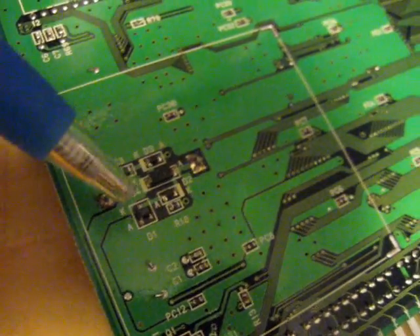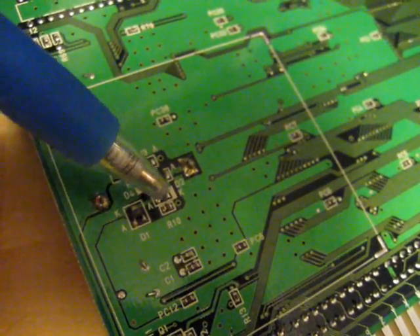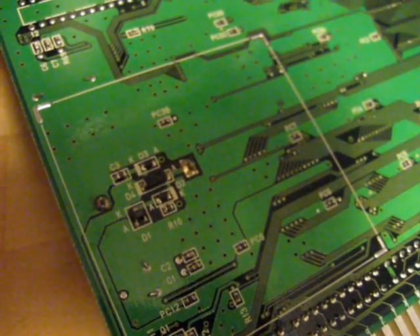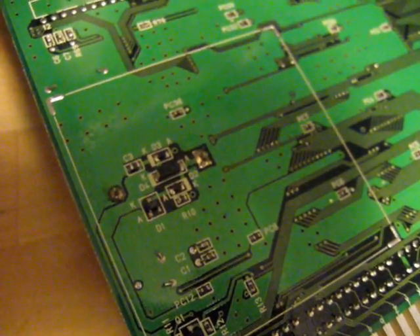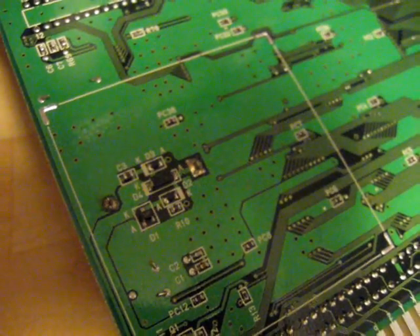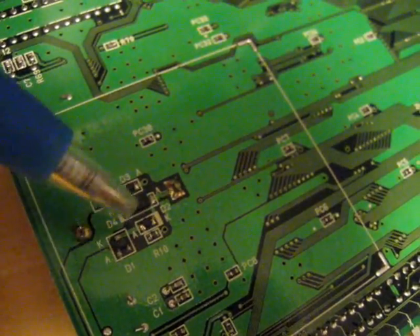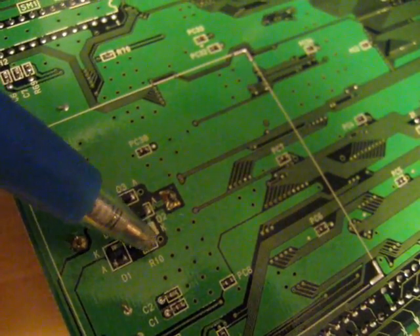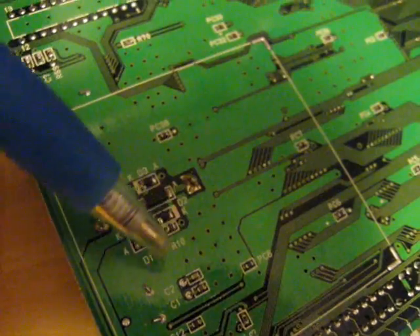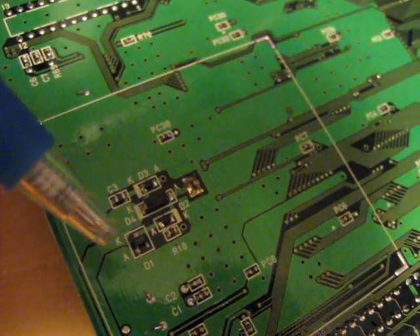To disable the charging function, I'm going to have to remove these three components here, which are marked D1, D2, and R10. So I'll have to desolder those. As I mentioned, the board with model number MV1FZ looks very similar to this — the layout is a little bit different, but you will find the same three components in that area, although R10 is marked R3 on that board. Here it's R10. So I'm going to go ahead and desolder the battery and remove the components.